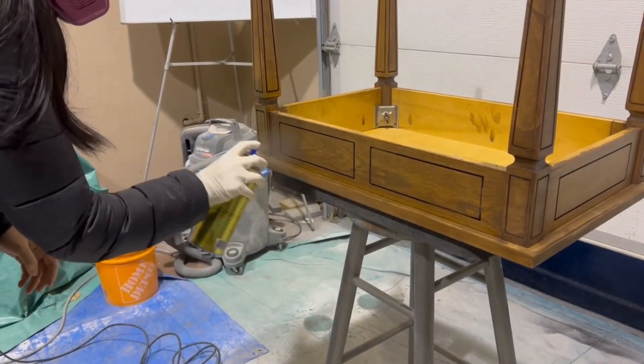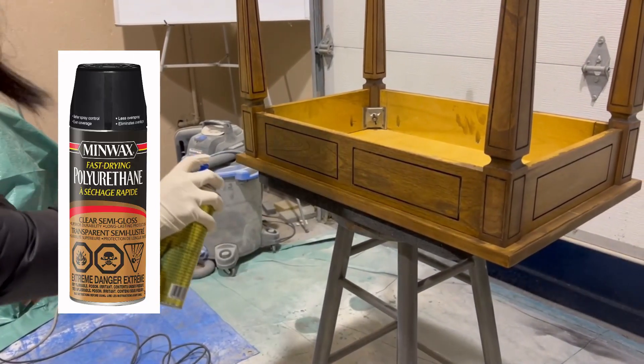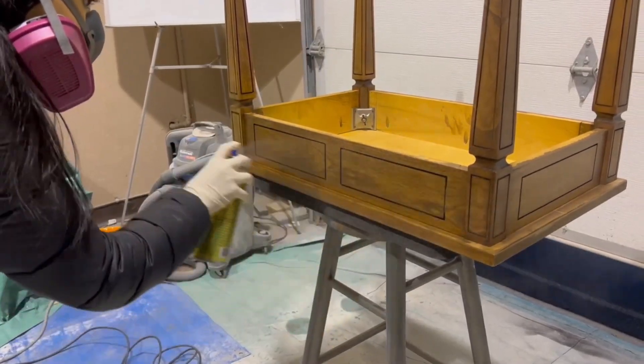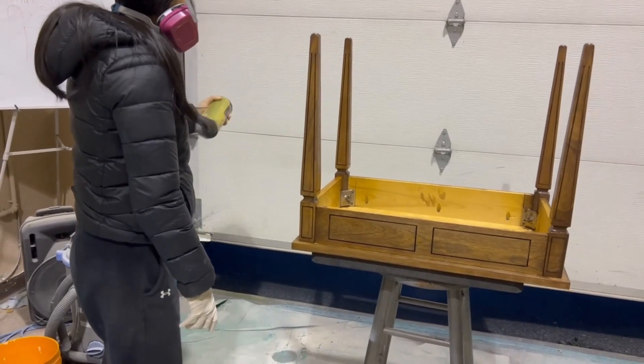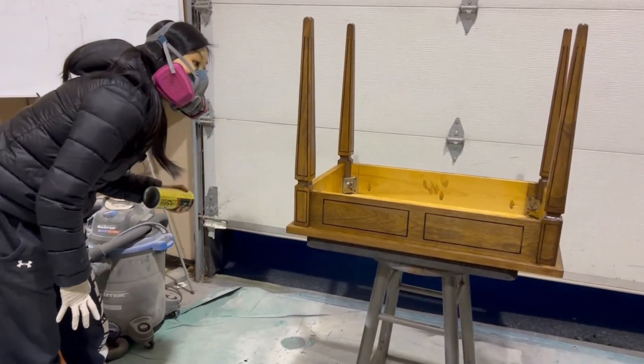I've never used this finish before, but it was really nice to work with. The mist is super fine and it sprayed really consistently. Just had to make sure that I had good ventilation in the shop and to wear a good mask.